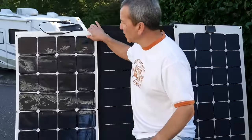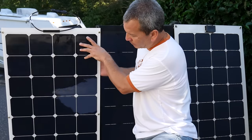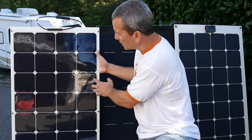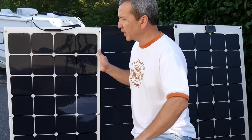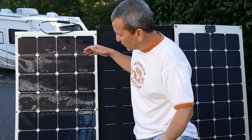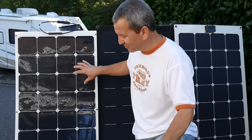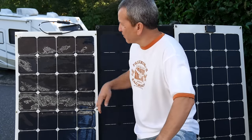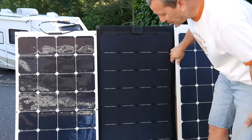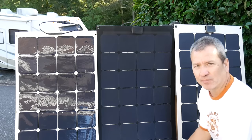The surface material is also worth examining. Most panels you'll see now have a nice white laminate on the back and a clear shiny laminate on the front — that's what I have installed currently from HQST, and it's a good panel. A downside is that they tend to scratch a little bit, though it doesn't affect performance. Some cool panels I've recently looked at from Lensun have a different kind of coating that I'm excited about.